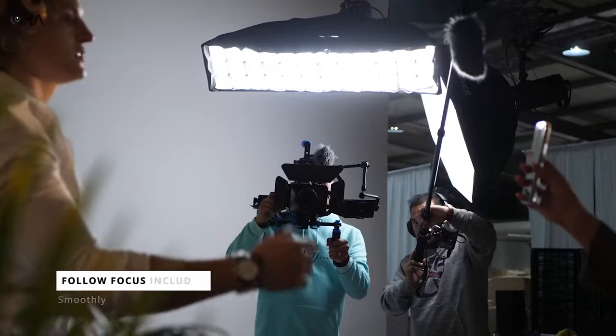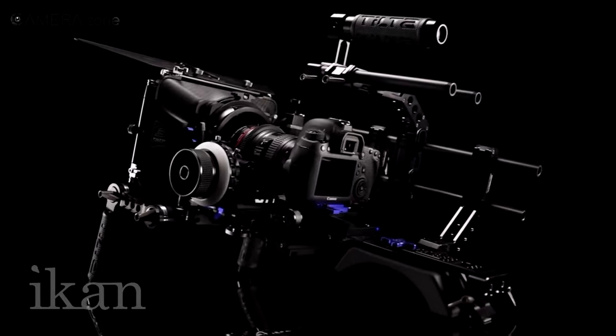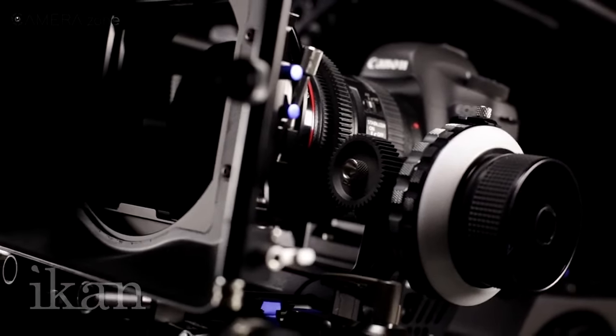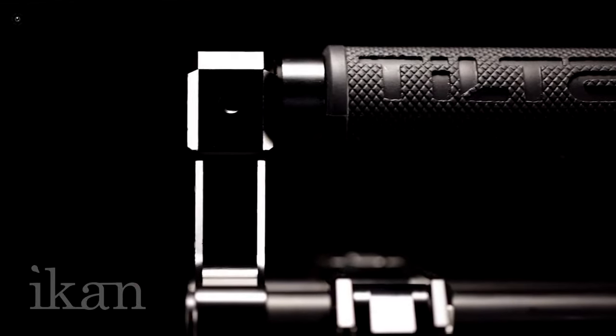Shoulder rigs are perfect for run and gun situations where stabilization is needed. Their ergonomic design can help you to shoot video or still images in a more controlled way. Besides that, they can also add a frantic element to a climactic moment.